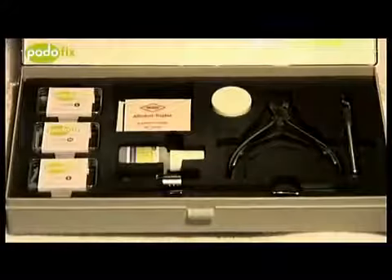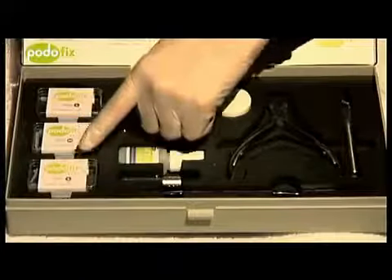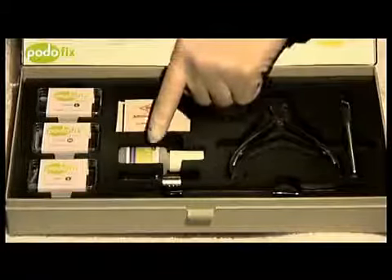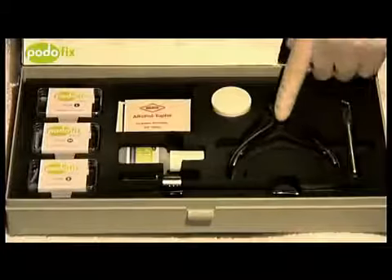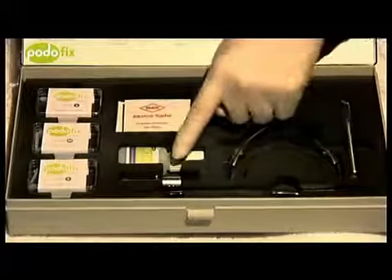The complete set includes all the products and instruments that you will need to use the Podofix brace: braces in three different sizes, alcohol swabs, the adhesive, the bracing instrument, the side cutter, and the Pedigel with a spatula and a microlamp.